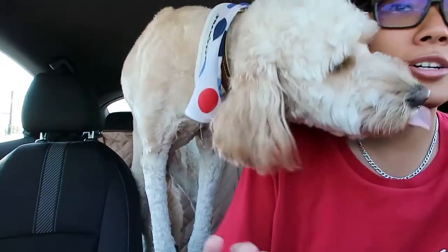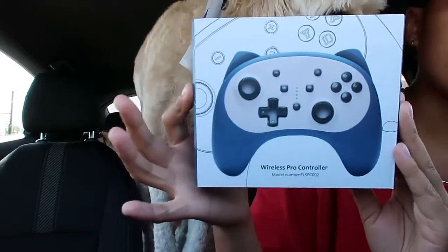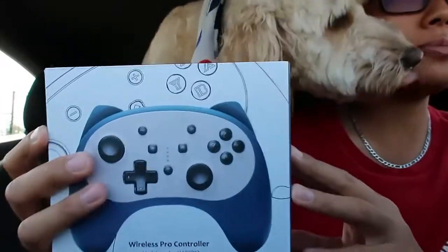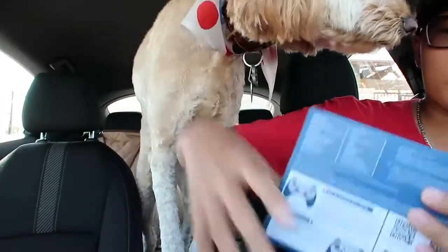Today we're gonna be showing you a box that I got, which is a wireless pro controller for the Switch, and it's a Snorlax theme. I got this from Amazon and the product name is called Funlab.